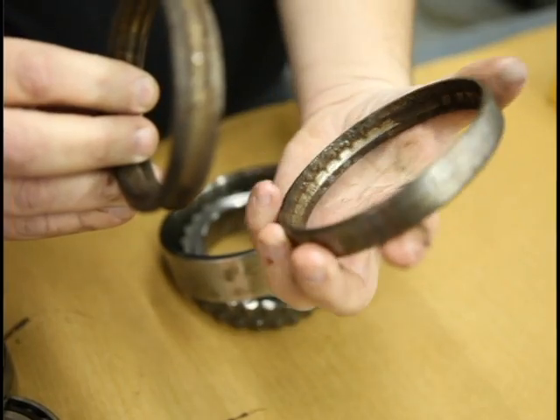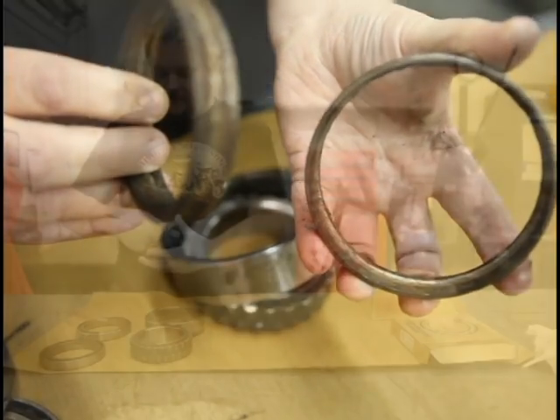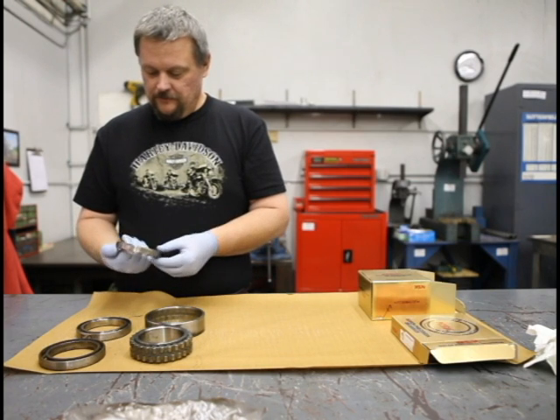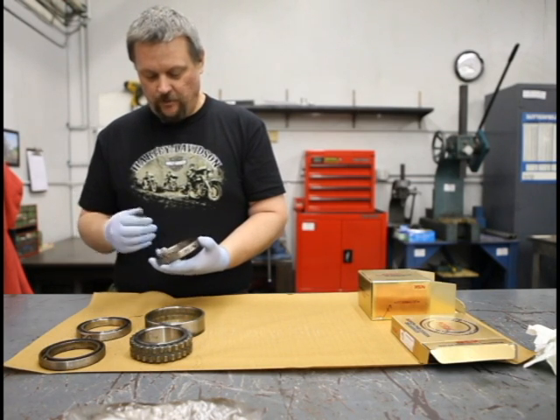This pair is basically just from contamination. There's a lot of cutting oil and debris in the bearings, and that also causes them to fail prematurely.